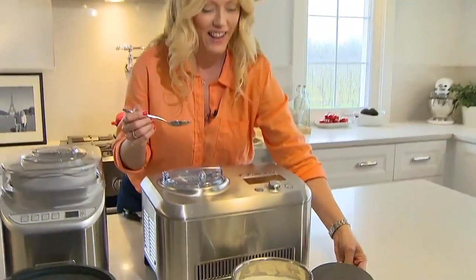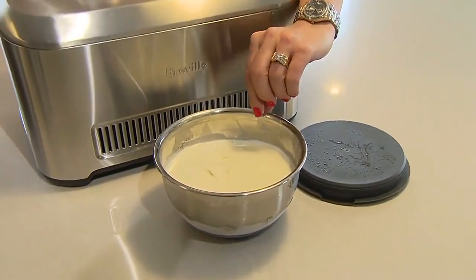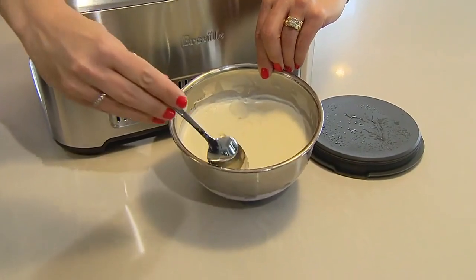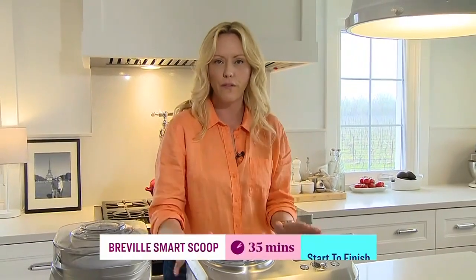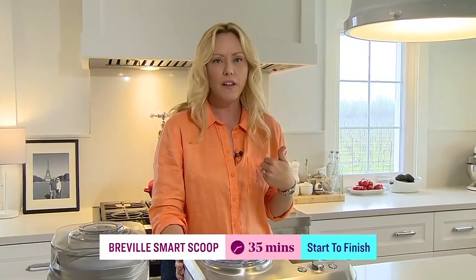I made a vanilla ice cream. After making it I transferred it into my own bowls. I had a taste when I made it and already knew it was fabulous — it got 10 out of 10 from Greg, my hubby. From start to finish it takes 35 minutes to make the ice cream, which I think is really fast.